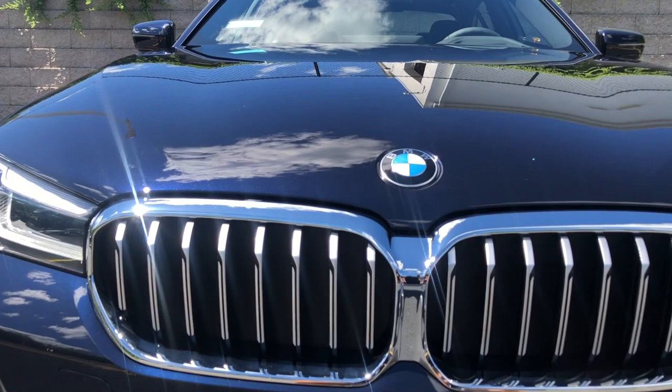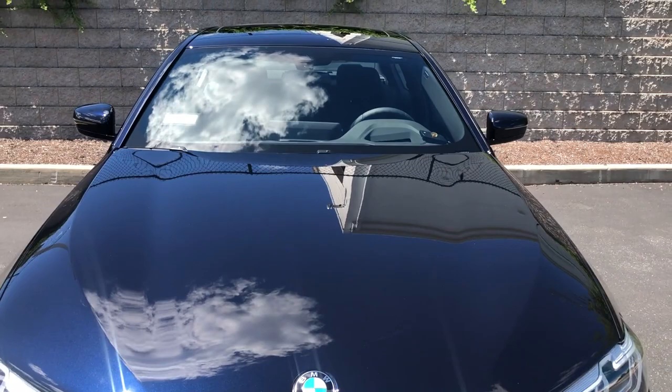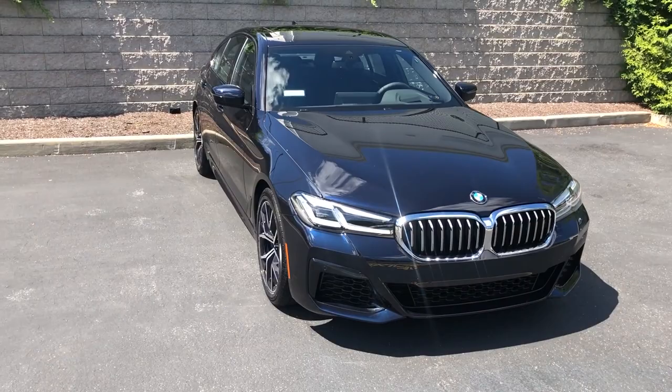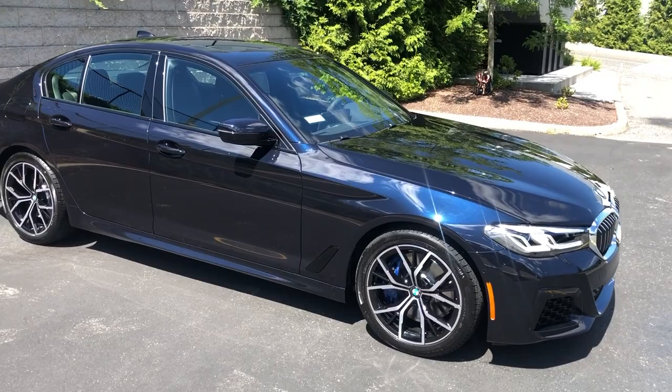The grille does have active flaps behind it — they open at higher speeds to help cool the engine. Speaking of the engine, under the hood of this 540i we have a twin-scroll turbo 3-liter straight-six with a new 48-volt mild hybrid system. This mild hybrid system produces a little more boost, helps reduce turbo lag, and powers things like the AC without putting strain on the engine.